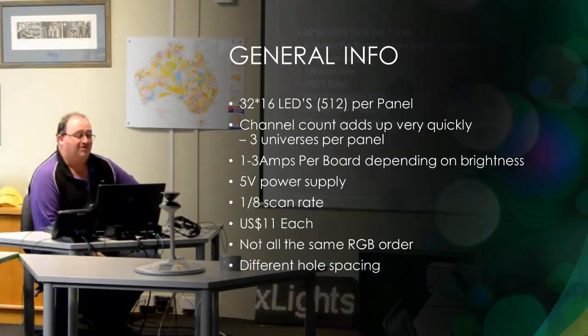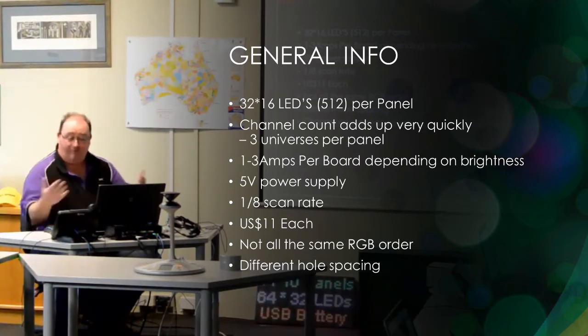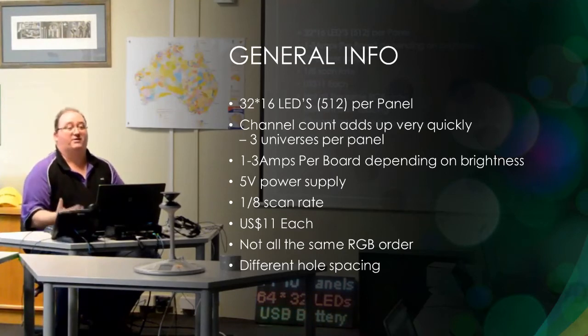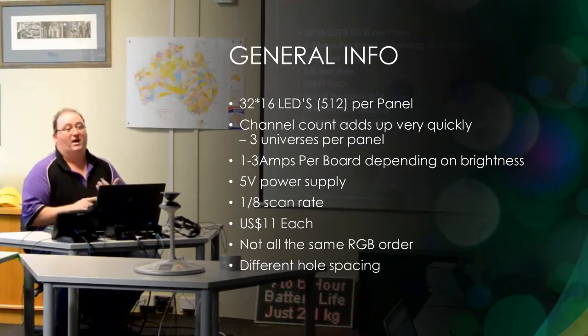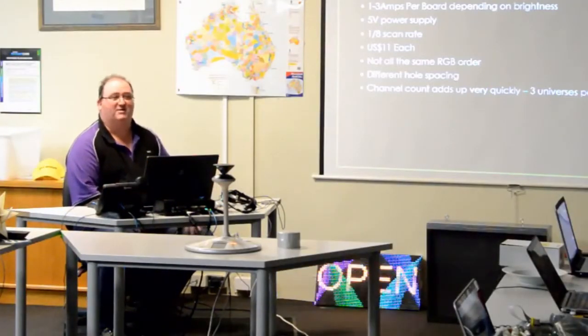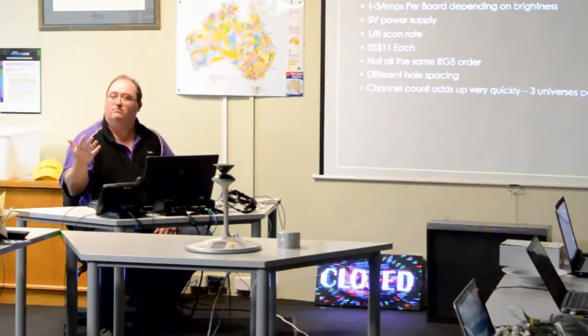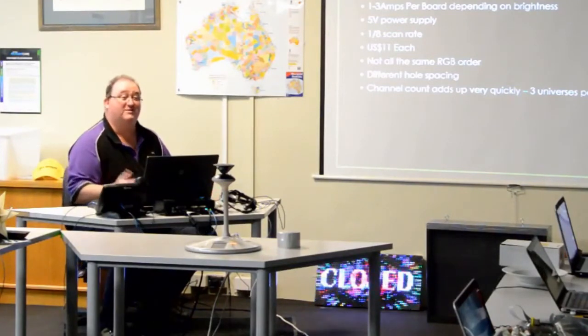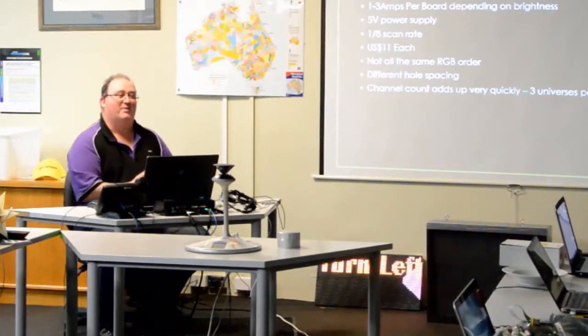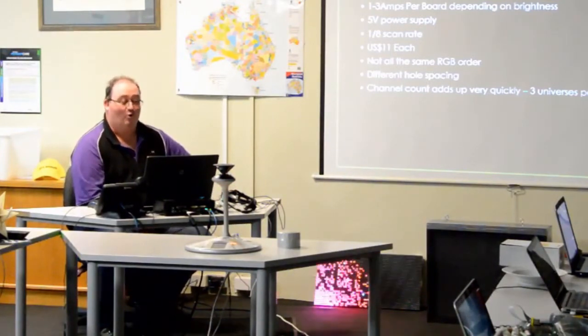They're $11 each. They're not all the same RGB order. I bought a set last year and a set this year off Raywoo — they are identical, same stickers on the back, exactly the same. I put the two of them down and can't tell the difference, yet one is RGB and one is RBG. So I made this panel up, plugged it in, turned it on and went, 'What the heck?' — I had three panels green and one blue. It wasn't until I started swapping panels out that I realised I had two separate RGB orders.